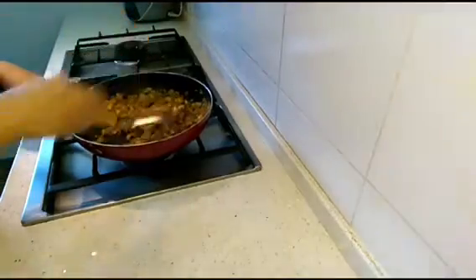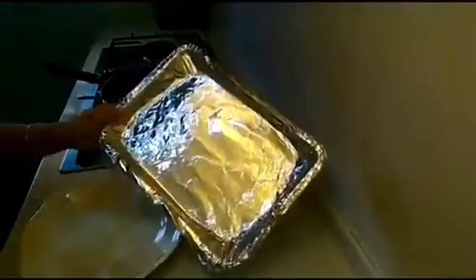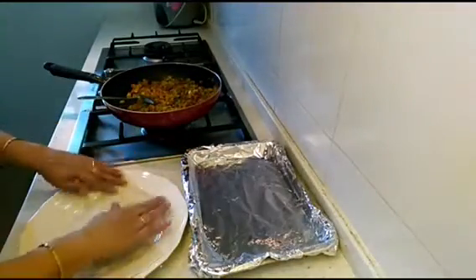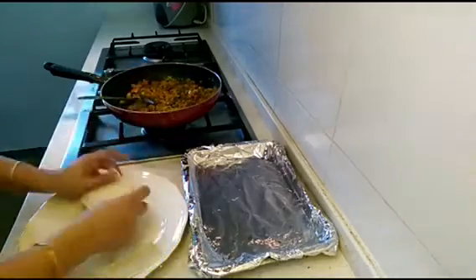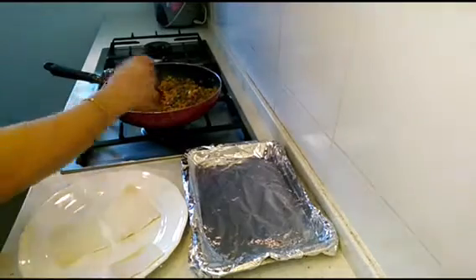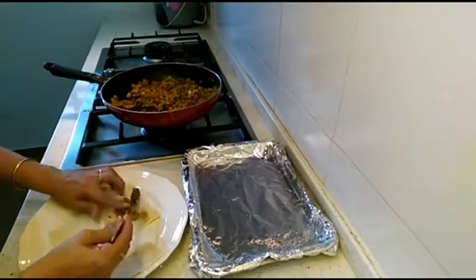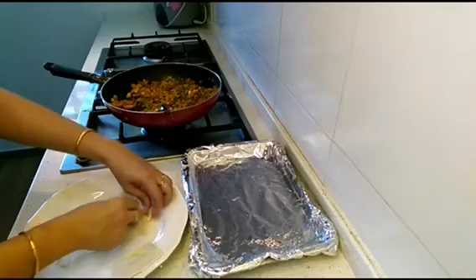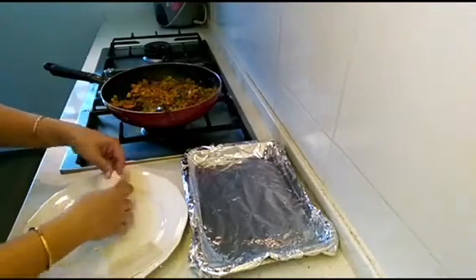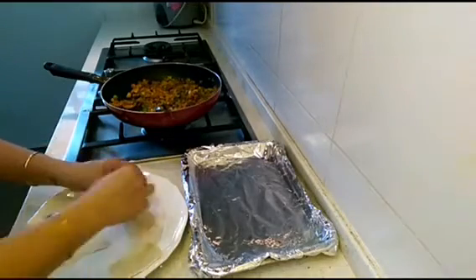Now it's time to fill up our puff pastries. I've taken my baking tray, lined it with aluminium foil, and put some oil on it so the pastry doesn't stick. Take the pastry squares and put one spoon of filling onto each pastry, then fold it and seal the edges. You can take a little water to help bind and seal the edges so the filling doesn't come out.